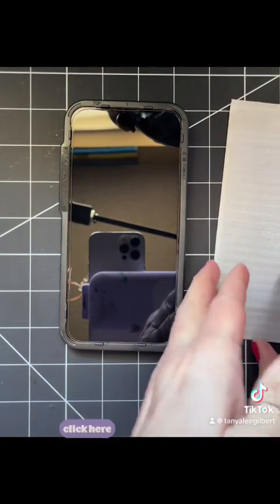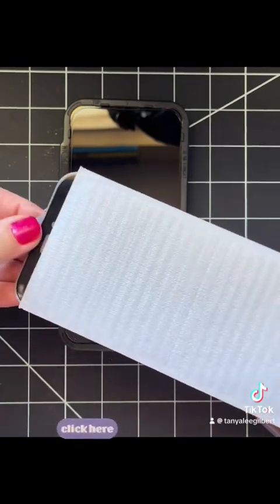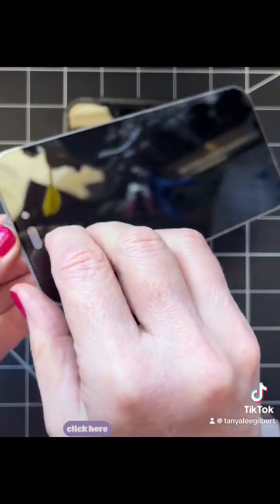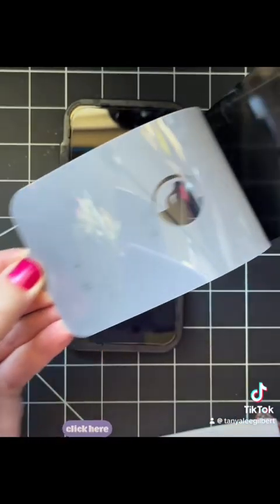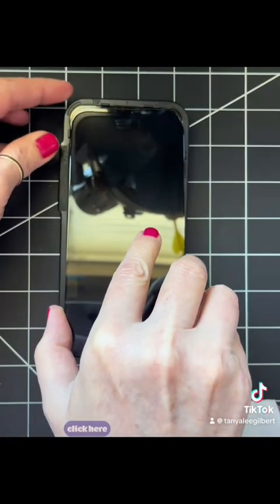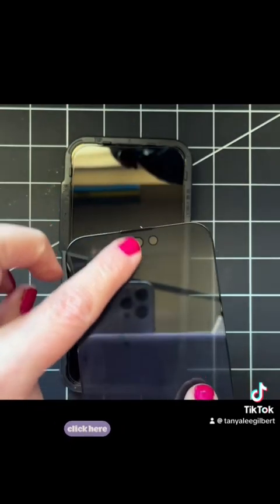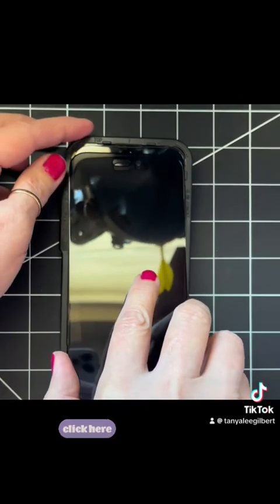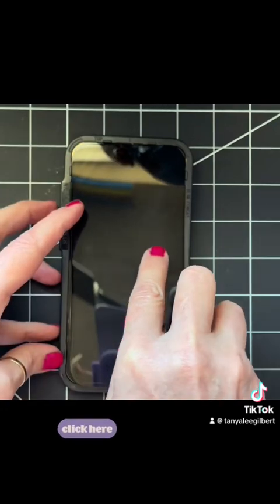Then you're going to take your 360 privacy screen, peel it right off, and it goes right into place. You want to make sure the line and the camera hole are right at the top of the phone.